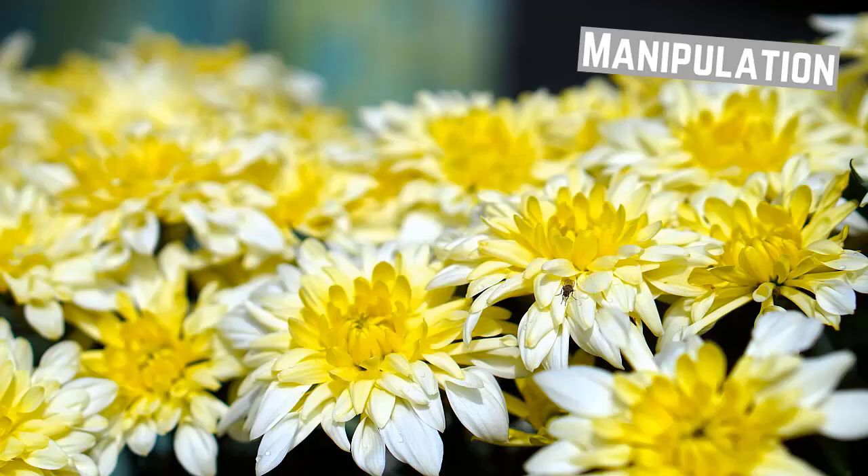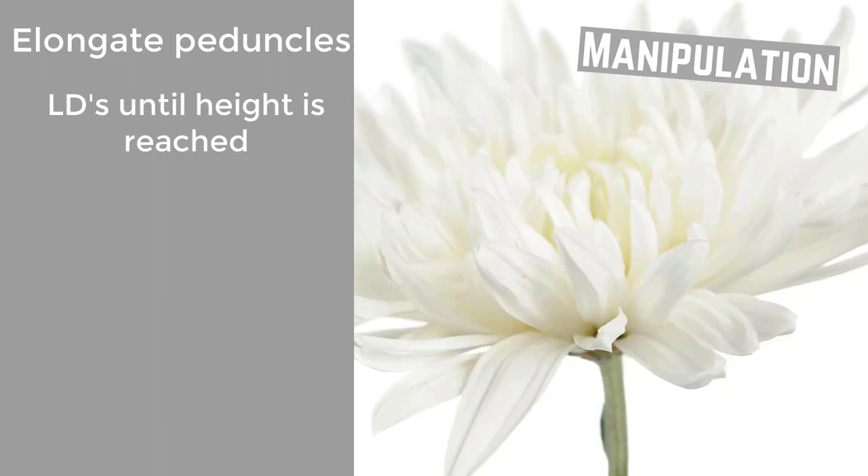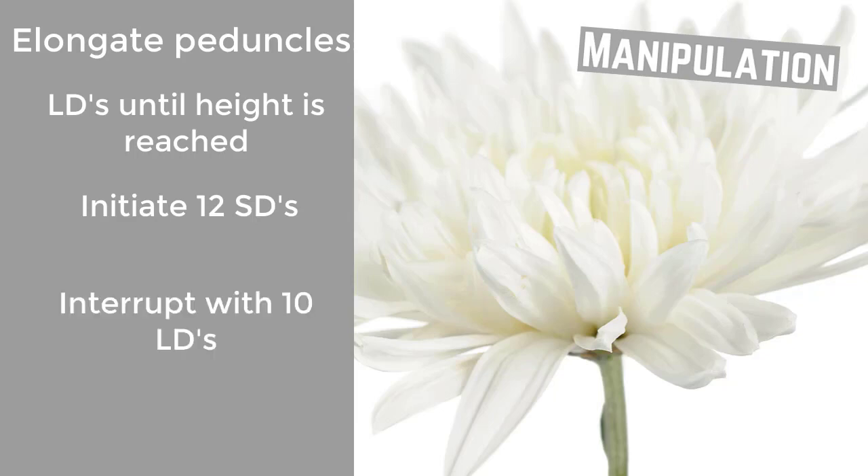Manipulation. Inflorescence quality can be improved by manipulating the photoperiod, or day length. Firstly, peduncles can be elongated during long days. Once they have reached a proper height, 12 short day cycles are initiated. This cycle is interrupted with 10 long days, after which the flowers are returned to short day conditions.